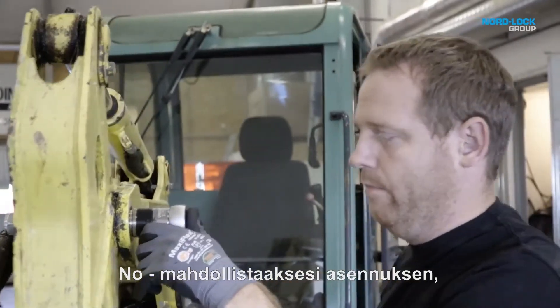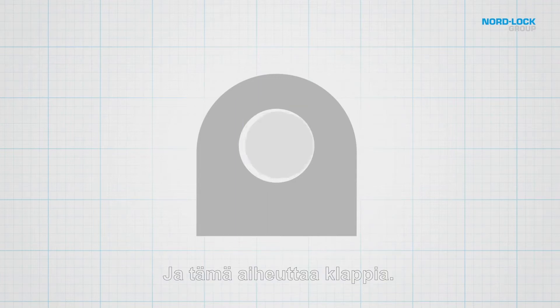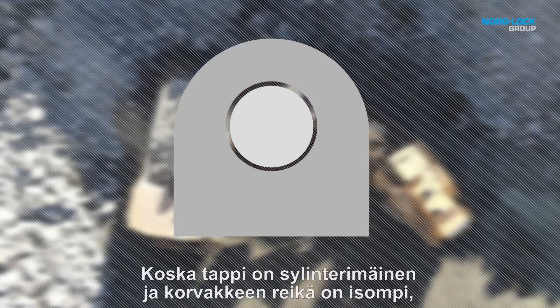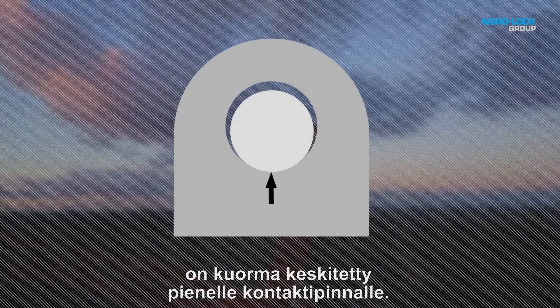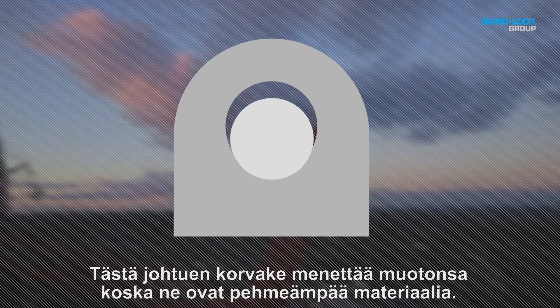To enable installation, lug holes are slightly larger than the diameter of the pin, and this is causing play. When a machine operates, the pivot pin moves due to the tolerance needed for installation. As the pin is cylindrical and the lug hole is larger, the load is concentrated over a small contact area.